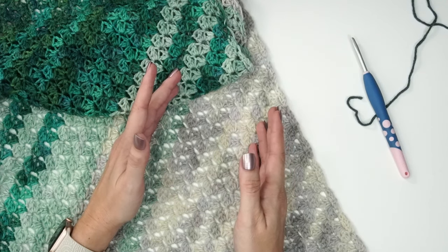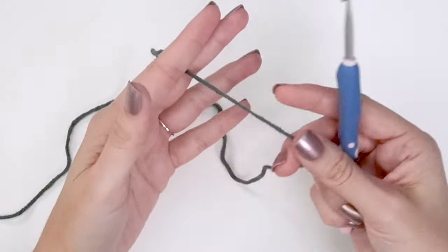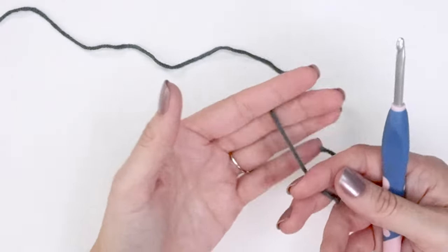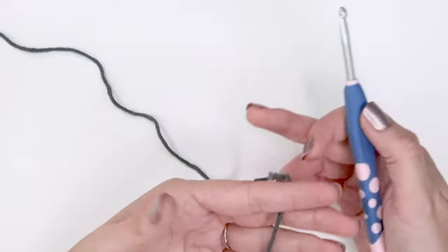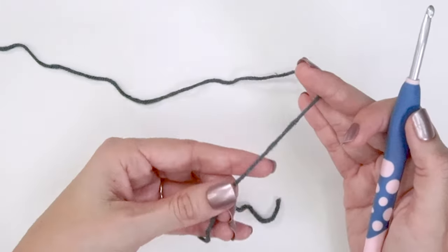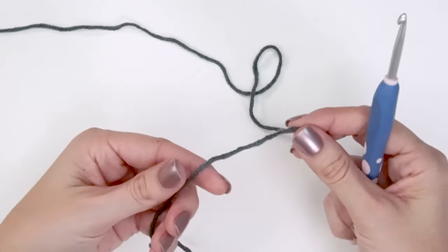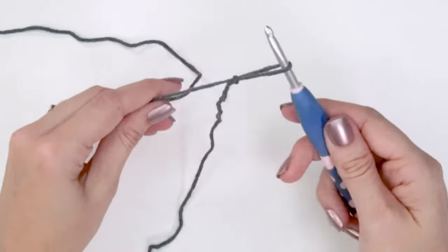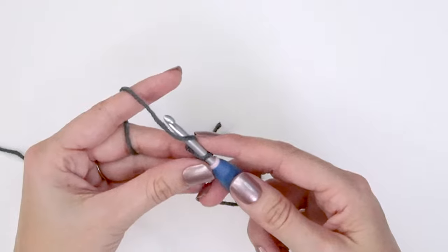Crocheting on the bias creates such a unique and fantastic look for a shawl that we'll want to wear all the time. On camera I'm going to be using a darker color of yarn in a worsted weight with a larger hook so we can see what we're doing, but obviously for the Stroll it's a different hook size and yarn size. We're going to start by doing a chain 2 — create a slip knot, place it onto your hook, and then chain 2.